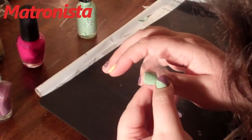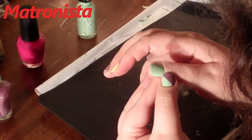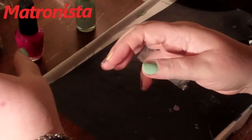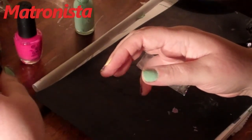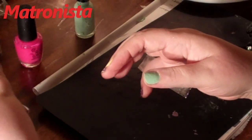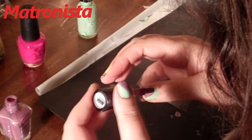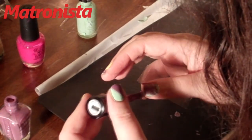Now make sure that when you put it on there you press it down on your cuticles and up here, or the paint could bleed. I like this technique a lot because my hands aren't very steady, and this is awfully forgiving because you can paint right over the tape.